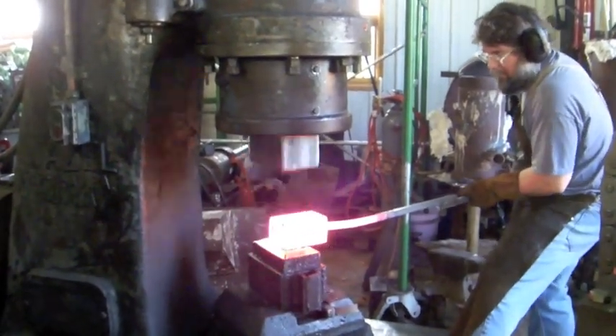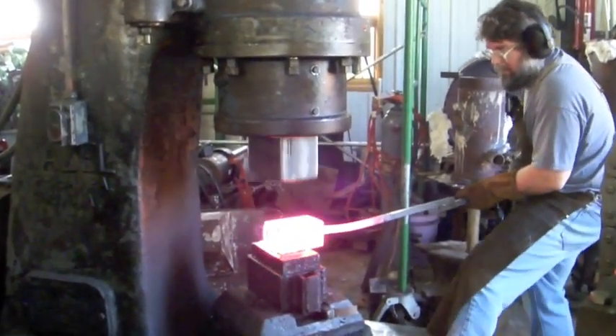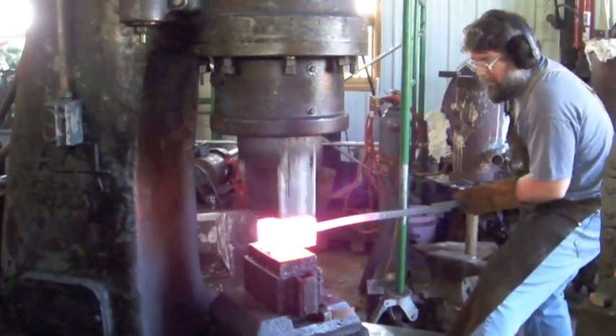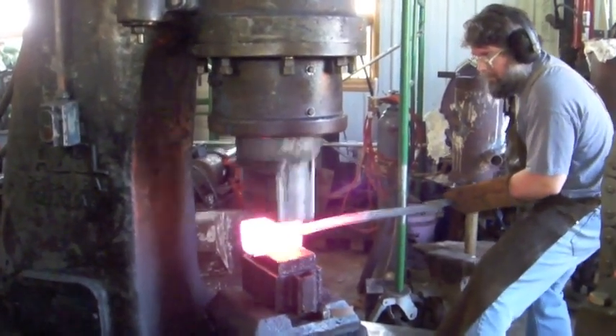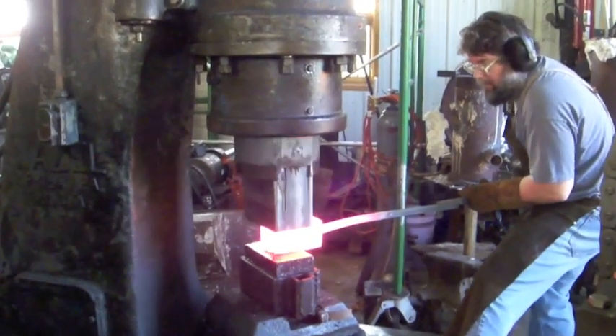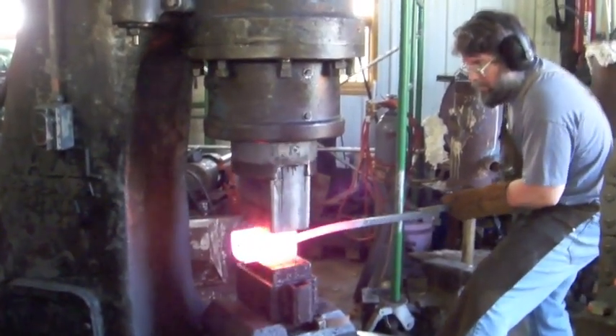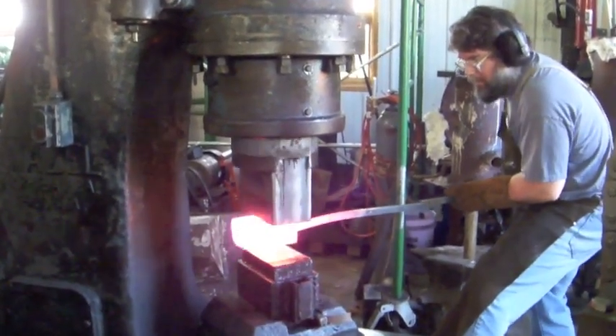The picture here is jumping a bit. That's because of the concussion from the 265-pound weight ram coming down. That'll stop when the hammer stops pounding. It's difficult to minimize the vibration from tools this size. You can do it, but it takes extreme measures.